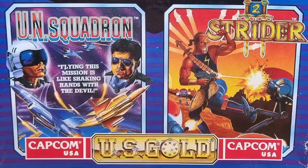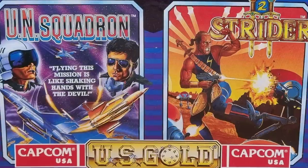Next we come to Strider 2, and this is a bit of a mystery. The arcade game was released in 1999, but the Spectrum version was released in 1990. It seems the developers were not really happy with the first game and so updated and improved it, pushing out this new version. At this point the real arcade version of Strider 2 was probably not even being worked on, so this isn't a version of that - it is instead an improved version of the first game.